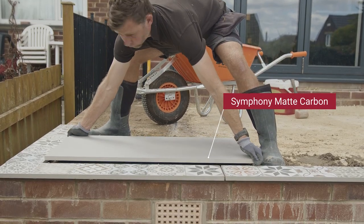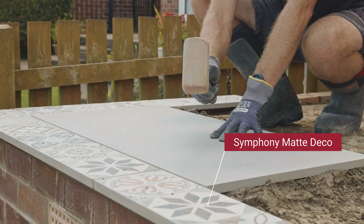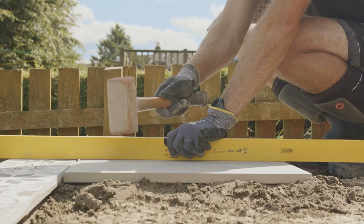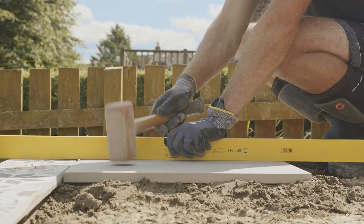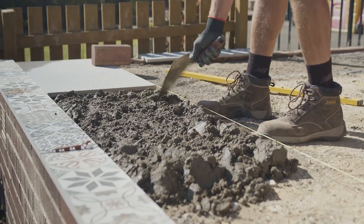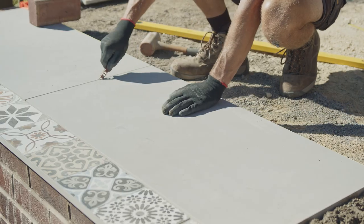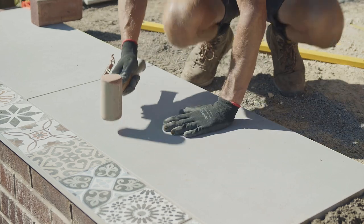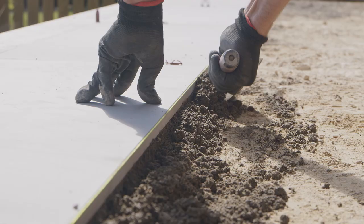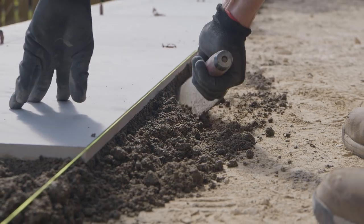Lay the primed flag onto the prepared mortar. Gently tamp down using a rubber mallet and adjust as necessary until you are happy that the unit is fully supported and doesn't rock or move. When laying adjacent flags make sure you leave a five to eight millimetre joint width. The use of spacers is recommended to give you a consistent joint width throughout. Make sure all excess mortar is removed to the full depth of the flag before jointing.